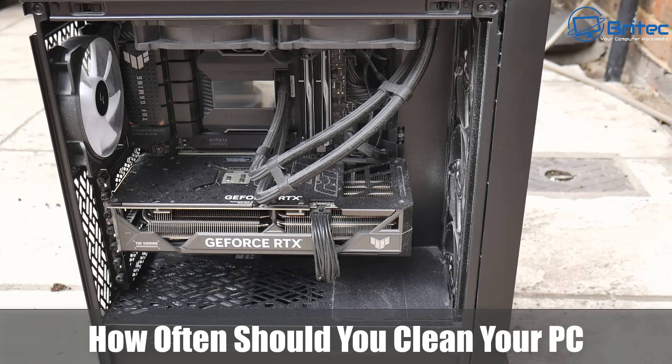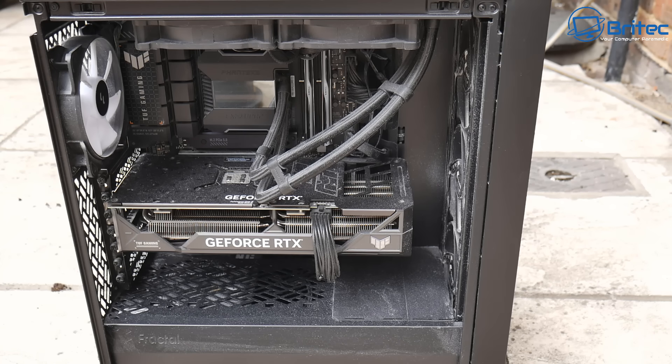How often should you clean your PC? This PC here is pretty dusty — not the worst I've seen, but in general a PC should be cleaned every three to six months for optimal performance and longevity of all your computer components.